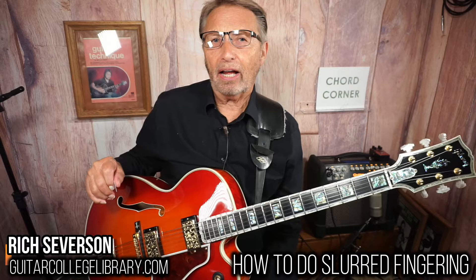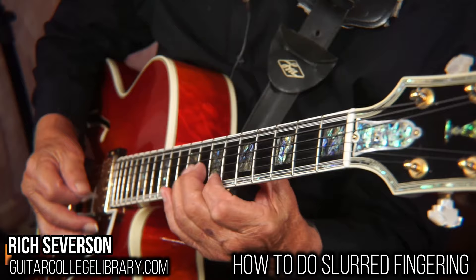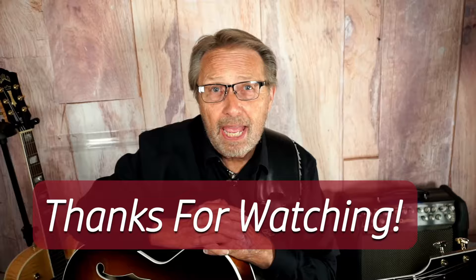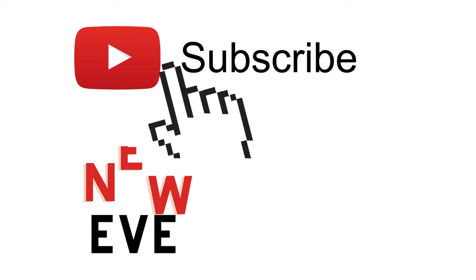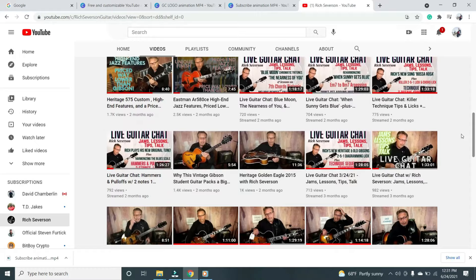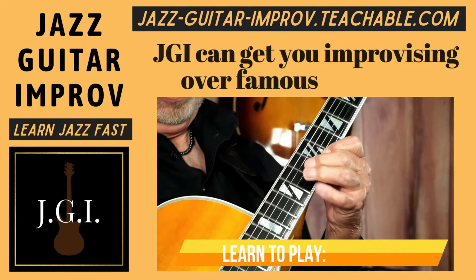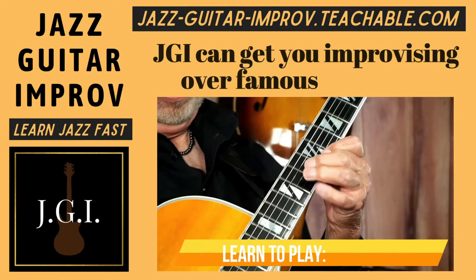So experiment with that, check it out, let me know what you think. I'll talk to you soon. Hi, Rich here again. Thanks for watching. If you liked it, hit the thumbs up button. And if you haven't already, please subscribe to my channel so you can see all the guitar videos I put out each week. If you want more lessons right now, I have hundreds of them at GuitarCollegeLibrary.com. And if you want to learn jazz, check out my course Jazz Guitar Improv. You'll see the link in the description below. Thanks again for watching. We'll see you soon.